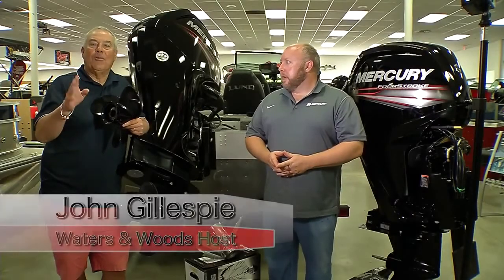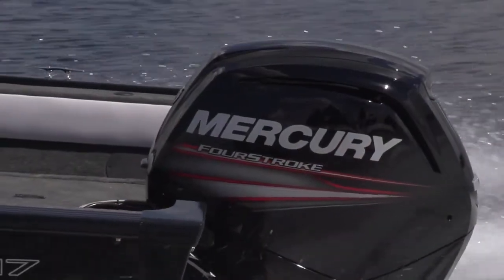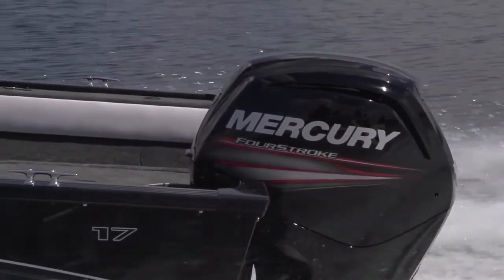Hey folks, John Gillespie here. I've been running Mercury engines for 23 years now, and I can vouch that Mercury is number one on the water. And we've got Steve Miller with Mercury with us now.